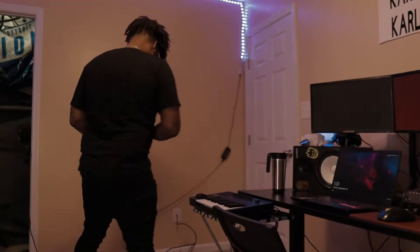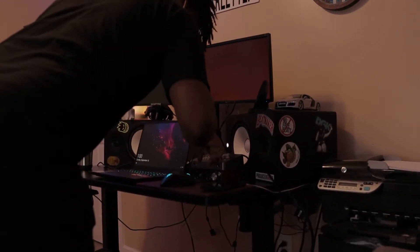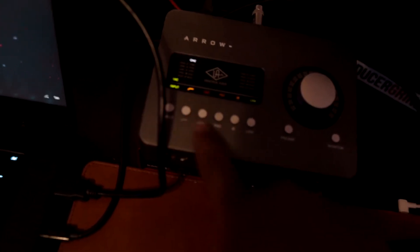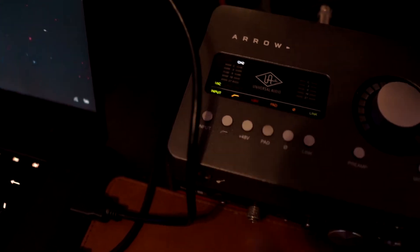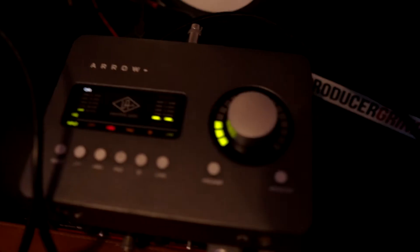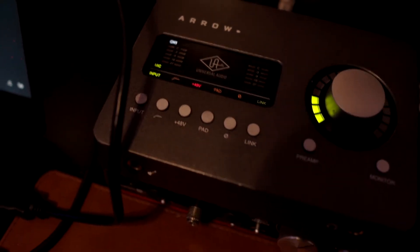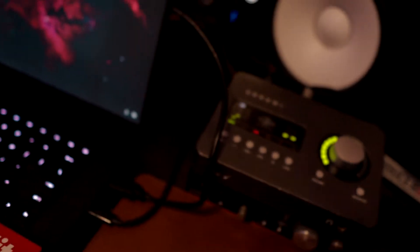Whenever you're plugging in a condenser microphone, make sure your phantom power is NOT on first. Okay, so I just plugged in my microphone — now I'll go ahead and push phantom power on. Now my phantom power is on and I can receive signal. Oops, it was the wrong channel — channel one is where I plugged in. Phantom power is on, and now I can get a signal. You can hear it picking up even from another room!